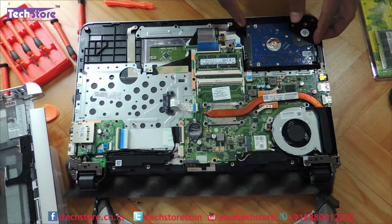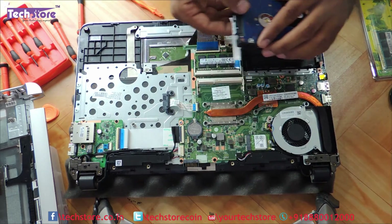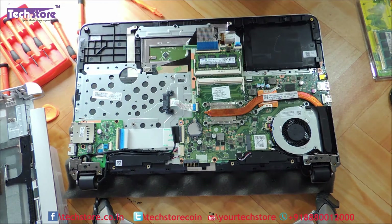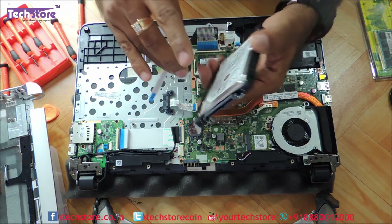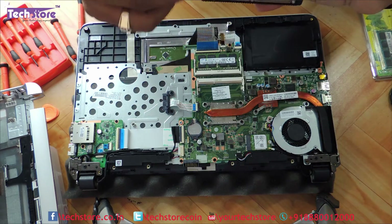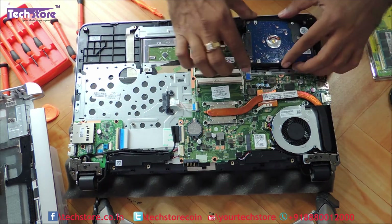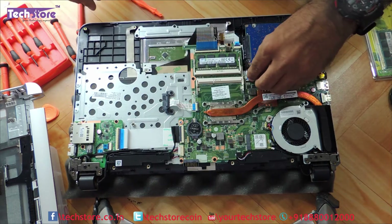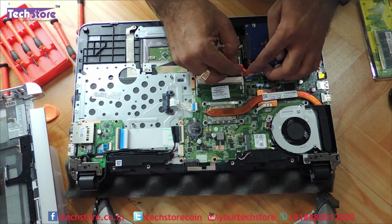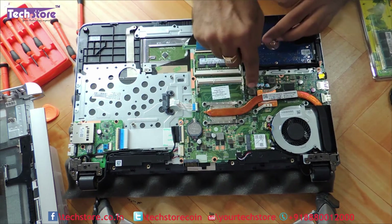Let's start with the hard drive first. Be very very careful because of this ribbon strip here. Just need to remove the strip and the hard drive will come off. There are protective studs as well. Remove this particular connector too. Then just take another HDD or SSD of 2.5 inches and put the connector back onto it. You can then put the hard drive back. This ribbon strip connector is very very delicate, so be very careful when inserting it back.